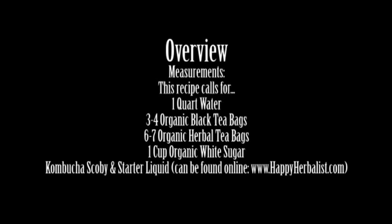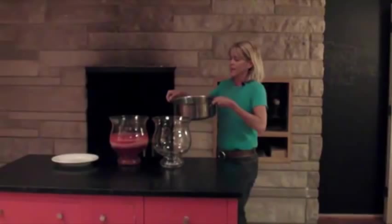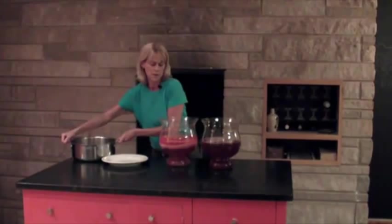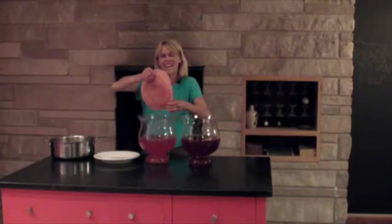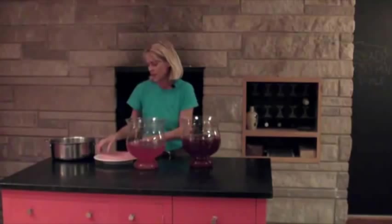The tea has cooled. I took the teabags out after 15 minutes and threw them out. Now I've got the tea — I'm going to take it over here and add the finishing touch. You pour it into the glass container and then you take the SCOBYs out. They're kind of like a weird wacky play-doh. So you're going to put those in there, and I'd say about a cup of the liquid.